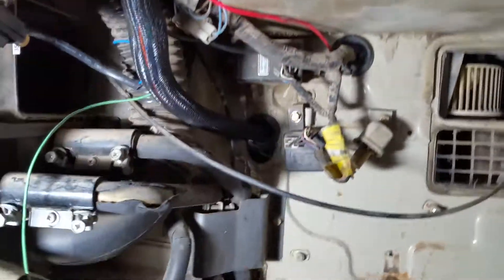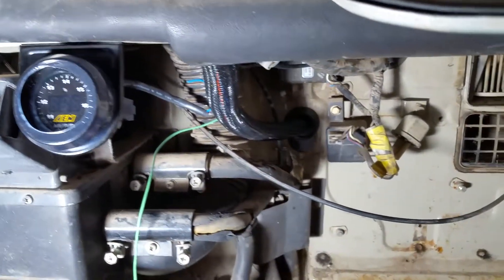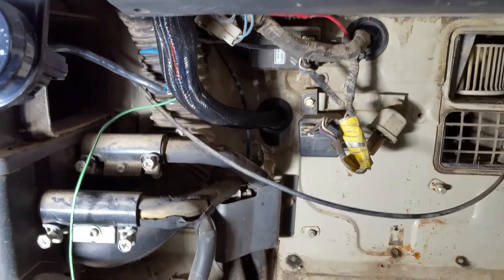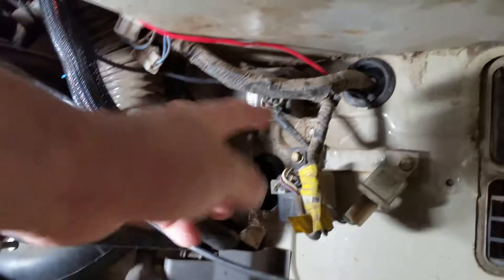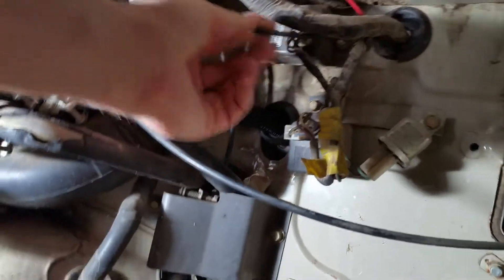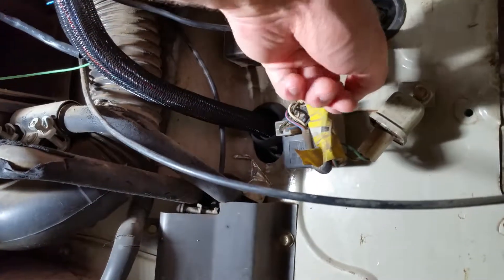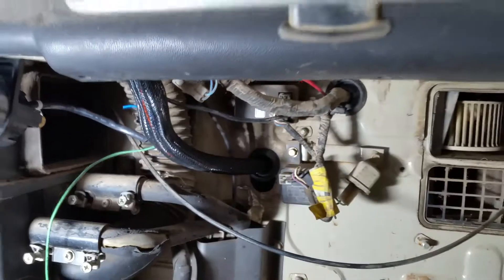The only thing I did differently is instead of running the power wires, the main wires for the relay board through the loom, I wanted to save a little length so we went through this upper grommet back here. This is power and then ground is hanging out under here somewhere — they went out through this grommet just to give us a little more length.